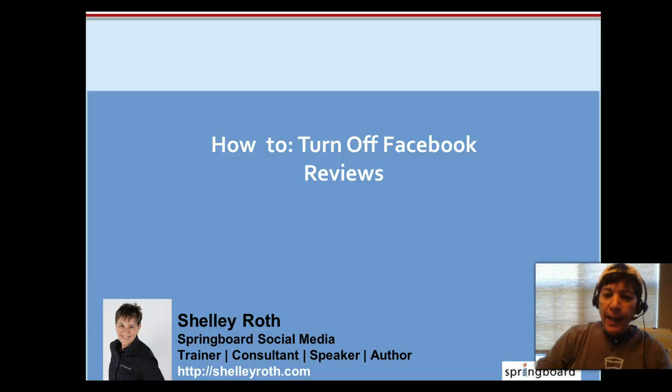Hey everybody, it's Shelly. You know, you've started to see reviews show up on your business page. If you have a physical address, there is no way to turn off reviews. But I am going to show you how to go in and change that in case you decide reviews is not for you.